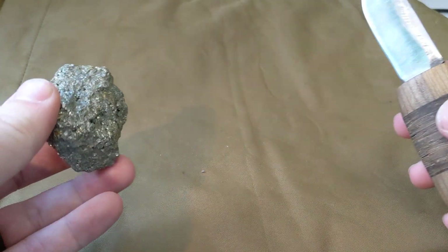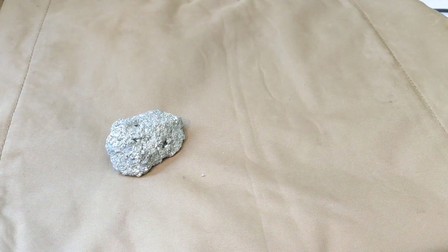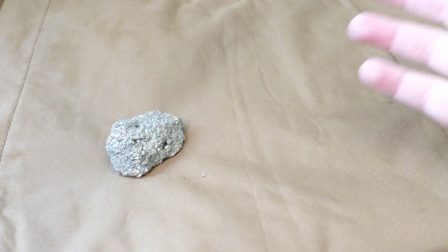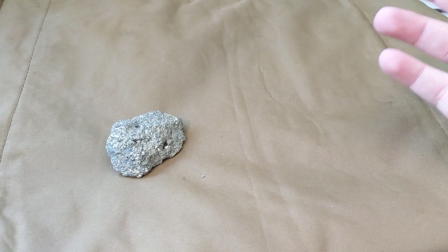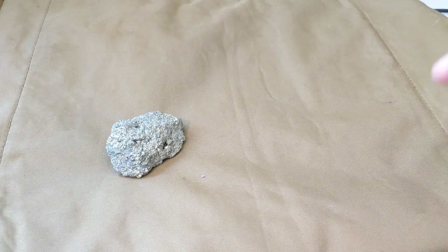Those two go really well together, but I've been on the pursuit for the perfect nugget — the golden nugget — and that wasn't it, because sometimes you just can't carry a fixed blade with you. Sometimes it prints through my shirt a little bit and draws attention to where I'm carrying a gun.